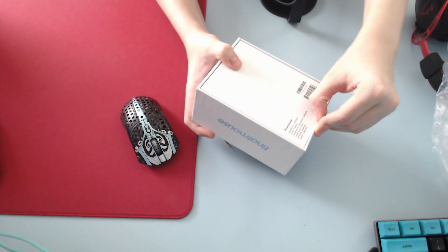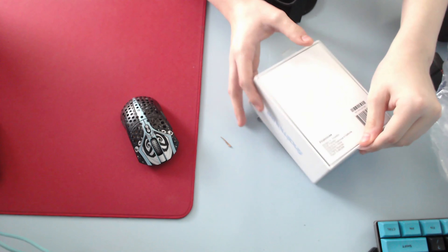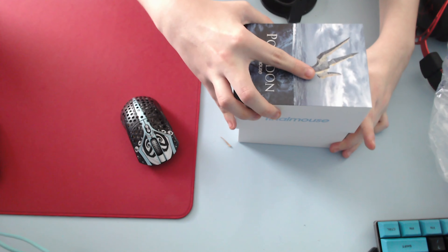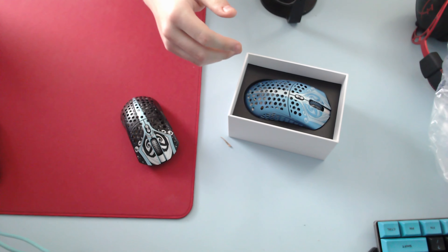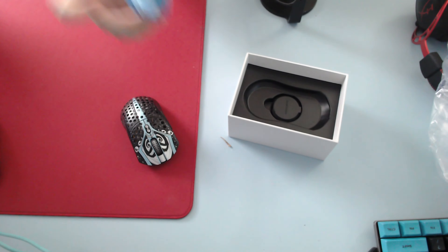Sorry if the lighting is really bad — I don't have much natural lighting. So here we go. In the box you have the mouse. Already no rattles — we're just going to start with the rattle test. No rattles.